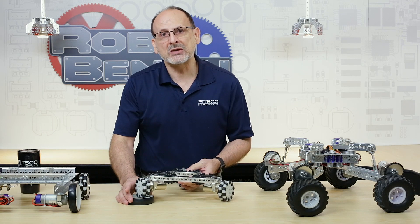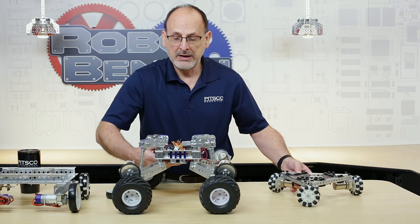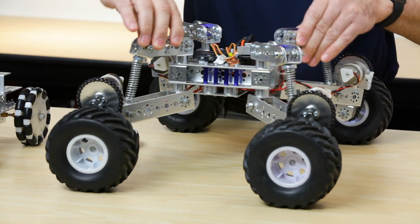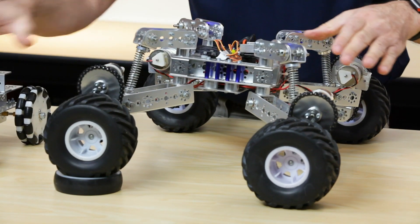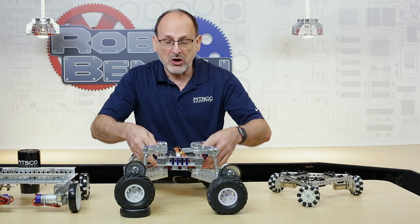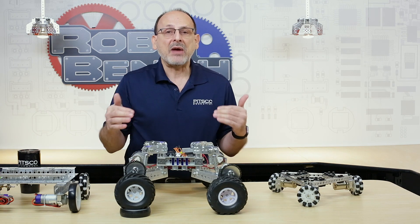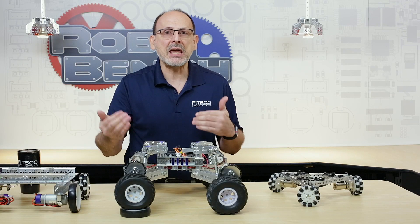You can do something similar by adding a suspension, and this is partly why they would do that on a car. Here's my suspension body, and you can see I've got motion that is allowed with the suspension. Even if I raise one of those wheels, just like I did in my example, you still see that I've got four points of contact. There's rock because of the suspension but there's no loss of contact with my wheel — that's the advantage.